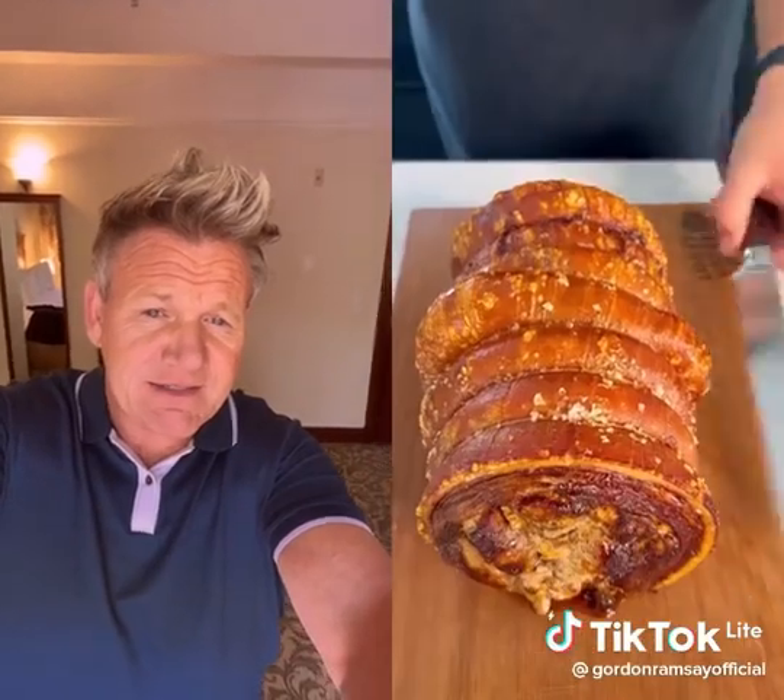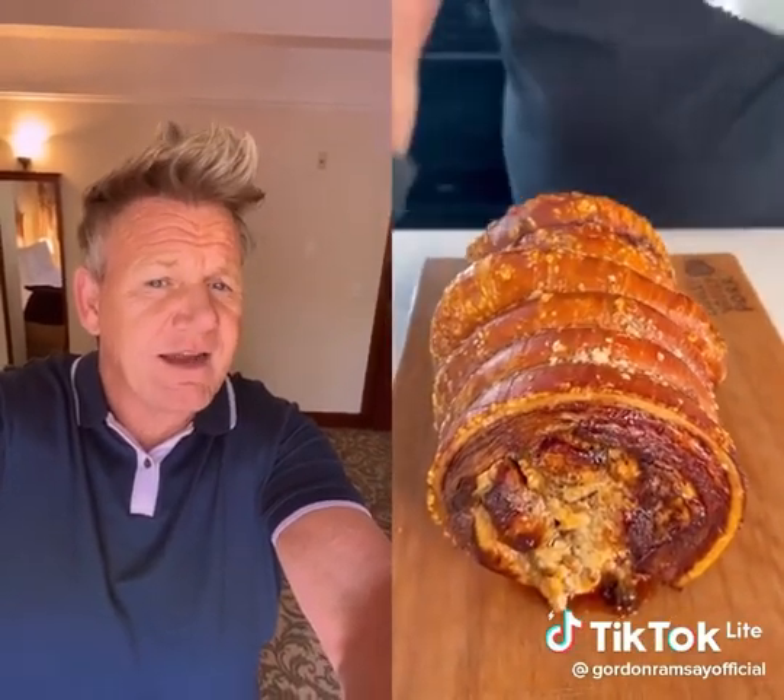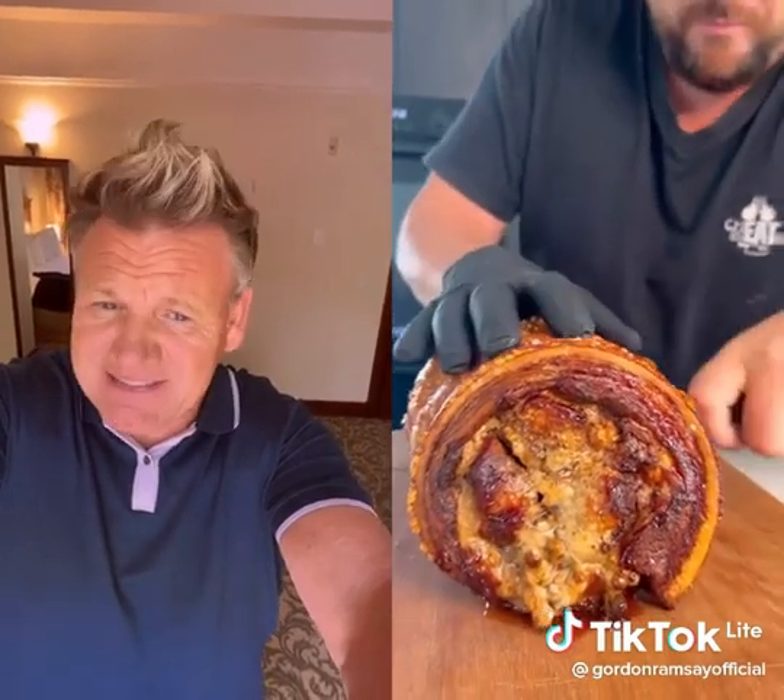Wow. 50 shades of pork. Drizzle. Okay. Seasoned nicely. The tenderloin's going to be able to cook in time. The belly's cooked. And after an hour — oh, that's nice and crispy. That's nice and crispy. And slice. Oh yeah. It's good. Is the centre a little bit dry? That is massive. And turning around. Oh, it's juicy. It's juicy. 50 shades of juice.